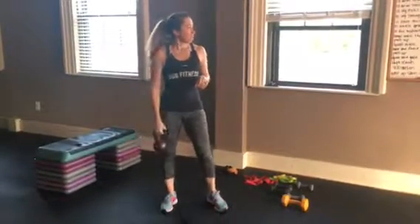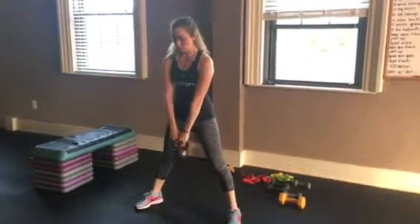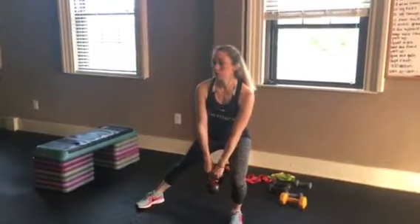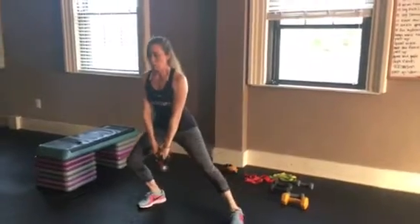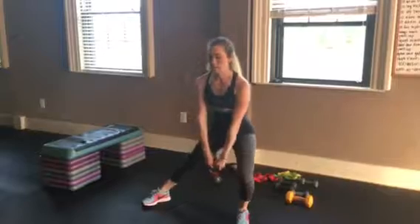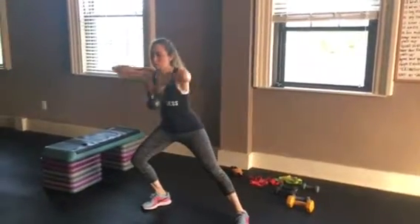After the goblet squat: lateral lunge, kettlebell pull up. Spread your legs a little further apart. Kettlebell is down here — lunge to the side. When you get to the point where you can't go any further, pull up. Other way, pull up. Just back and forth with the legs — elbows to the ceiling.